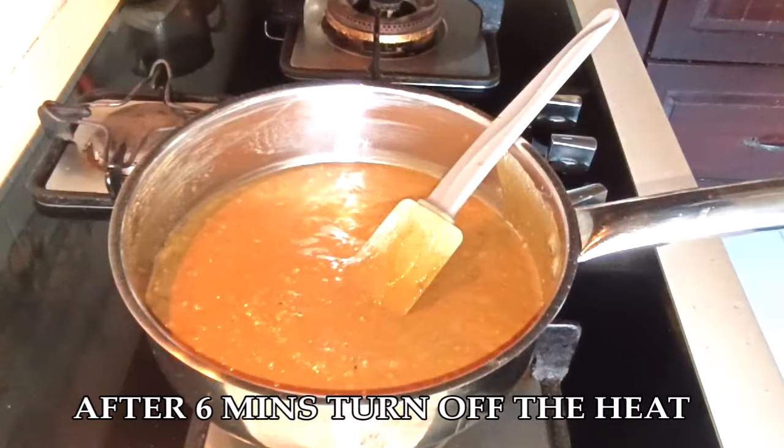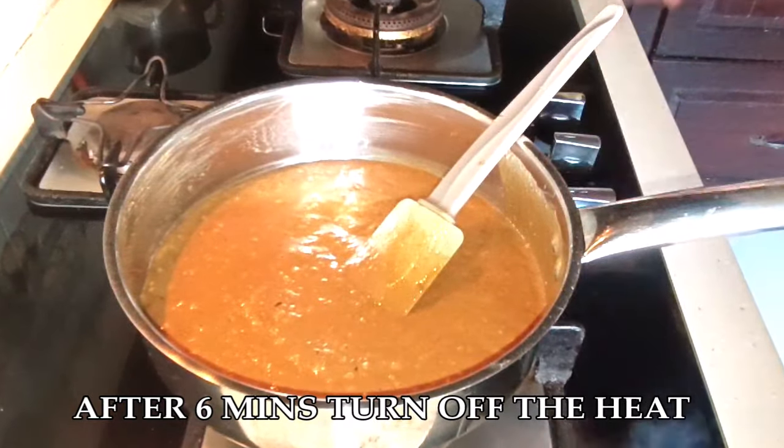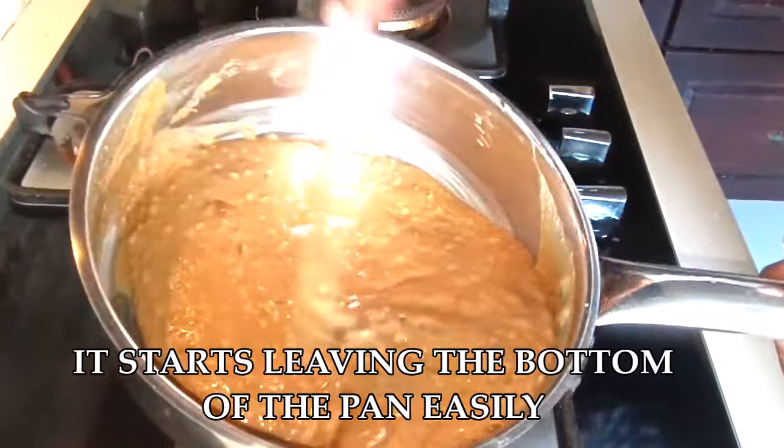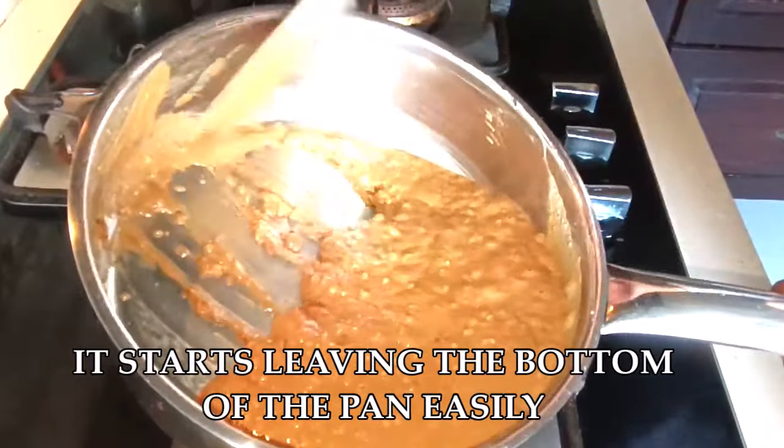After about six minutes, I've turned off the heat. When you scrape down the sides, it comes off very easily and doesn't stick to the pan at all — that means our mixture is ready. The aroma in my kitchen is just beautiful!